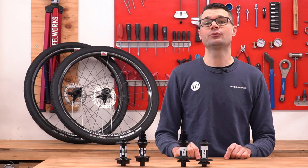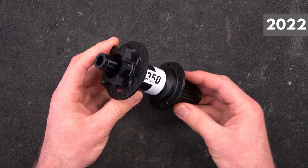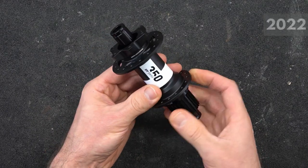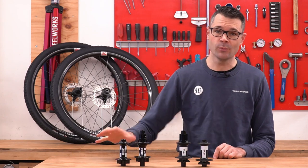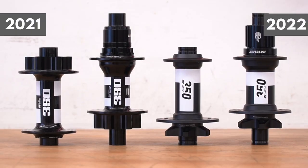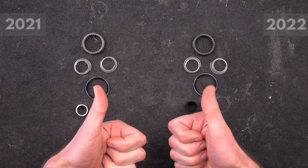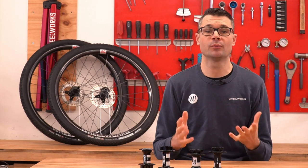For 2022, DT Swiss has improved the 350, making it lighter, faster engaging, and better looking. If you're a complete geek like me who loves to nerd out on hubs and wheels, stick around as we deep dive into both the 2021 and 2022 versions of these hubs, pull them completely apart, and take a close look at what's changed. So let's jump into the details of these hubs and see where the differences are.